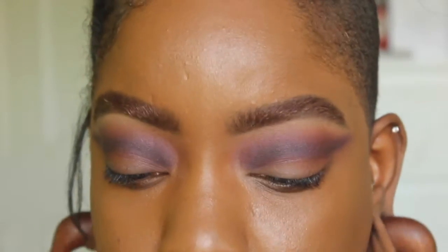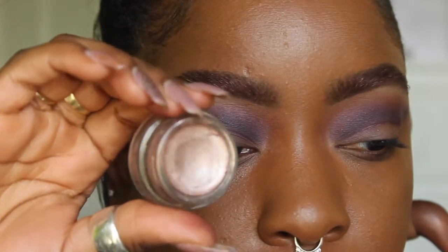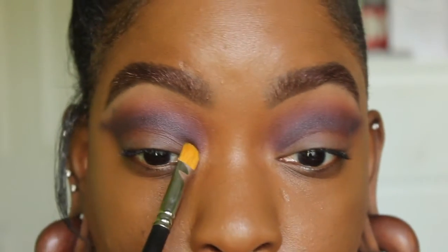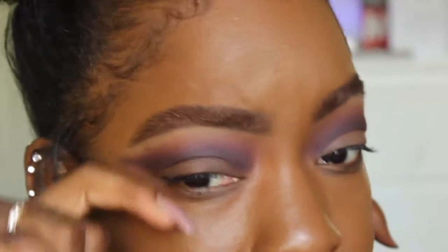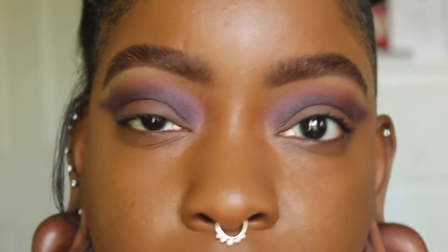Now the fun part — we're going to cut this crease. I'm using the MAC Pro Longwear Paint Pot in Vintage Selection, a really pretty metallic color. Taking a 242 brush, I'm literally lining this up perfectly to cut the crease. This is why it doesn't matter if you get a little bit messy and get it where your lid color will go, because you're going to clean it up anyway.